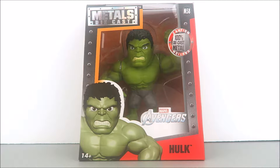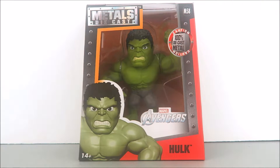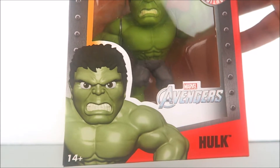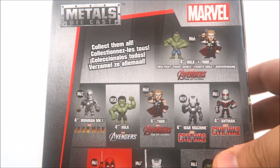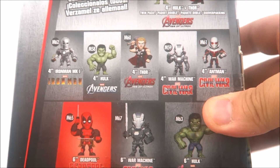This Hulk comes in your standard anvil-shape window box packaging. This is the Metals Diecast collection, so these are made of diecast metal — they are heavy like an anvil would be. As you can see, 100% diecast metal. You got the nice silver foil of the Metals Diecast line. Hulk is M58, with a great window view of the figure inside. Got the Marvel Avengers movie logo, a nice concept artwork of Hulk, and at the back of the box you have cross-sell of other Jada Toys Metals Diecast figures.